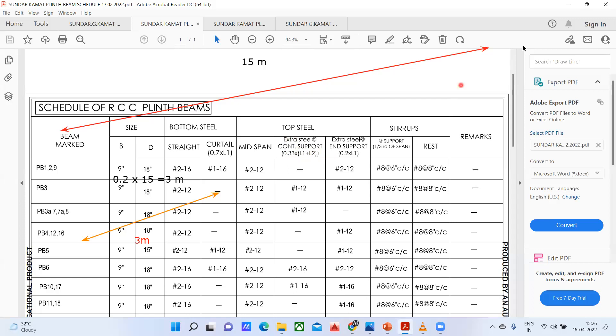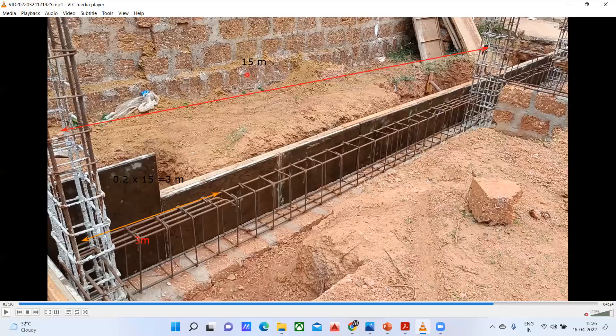Just remember 0.33. So that means 0.33 into 15 — I'm getting 4.95, which I can take as 5 meters. So from the continuous support, this extra steel will extend 5 meters. This is the importance of that curtailment bar, and all those things will be mentioned in the structural drawing.